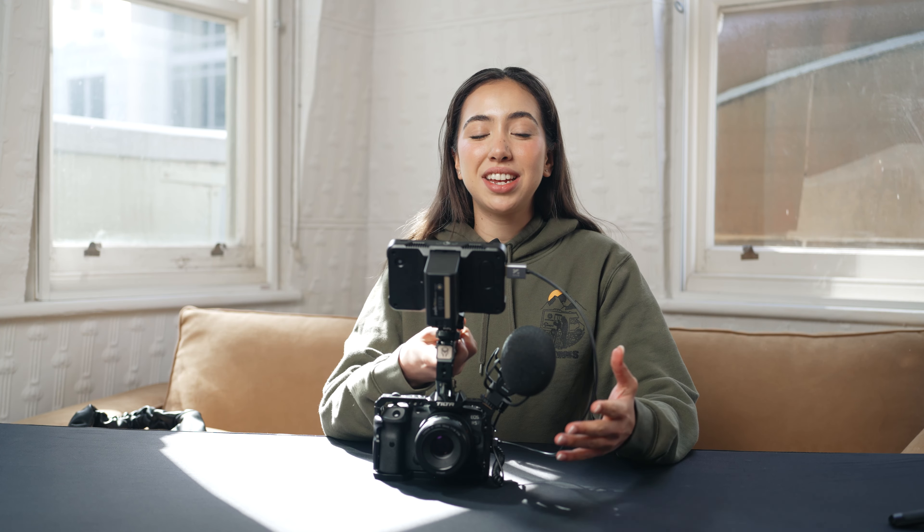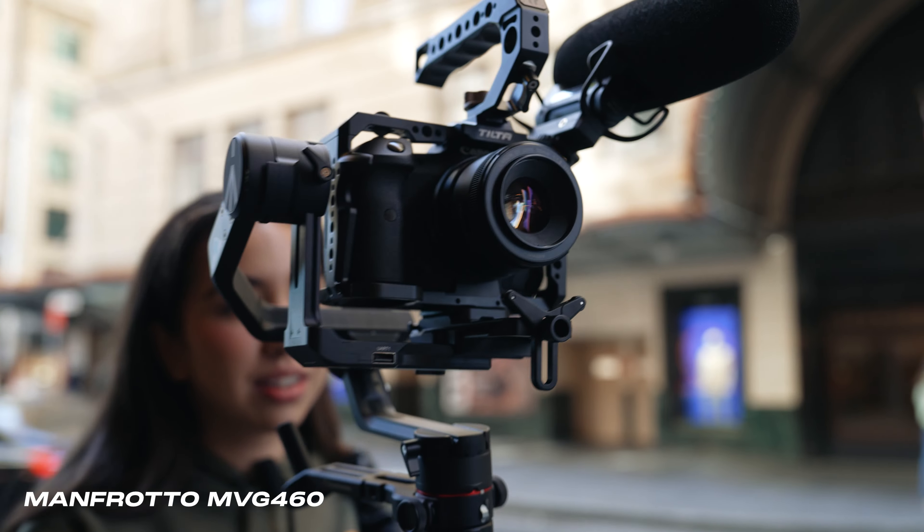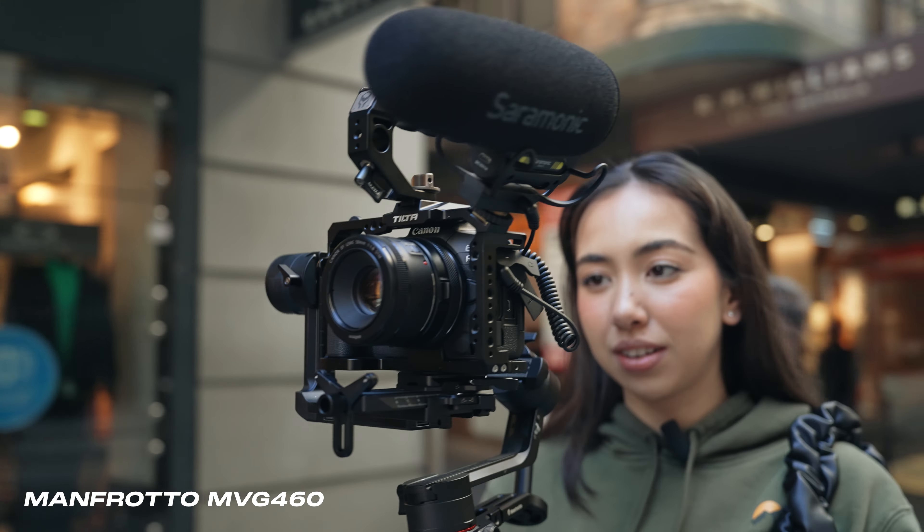So there we have it, our rig all set up with our five accessories, all under $500. Now if you are wanting to take it the extra step further and get yourself a gimbal, I would 100% recommend Manfrotto's MVG 460. This gimbal is a powerful unit with a payload of 4.6kg. Keep in mind if we were to use our rig on the gimbal, we would just need to readjust some things so that it balances correctly.